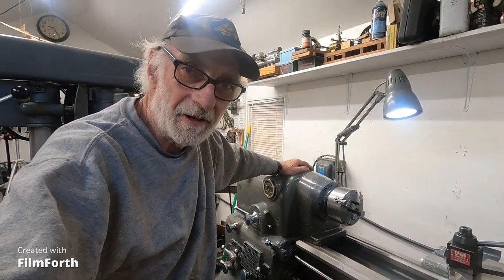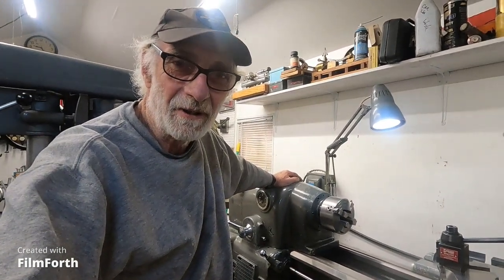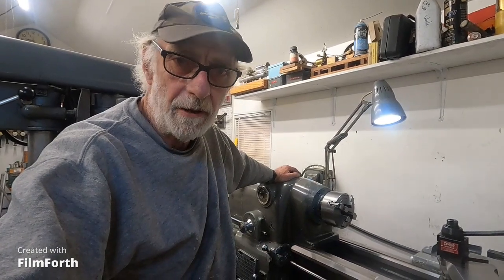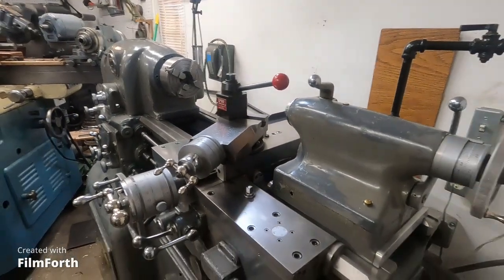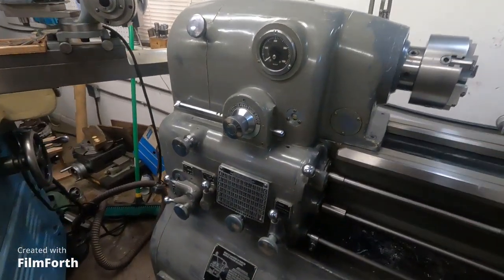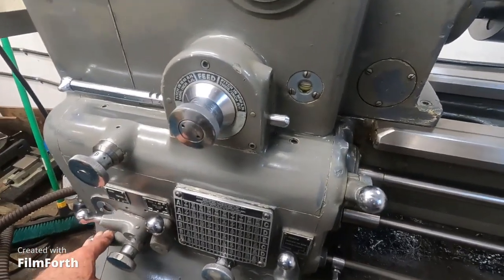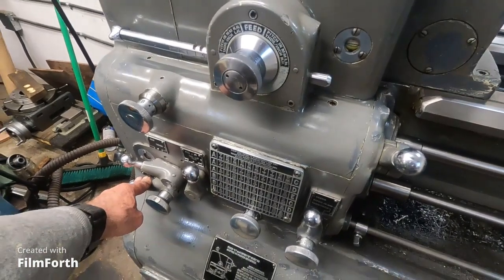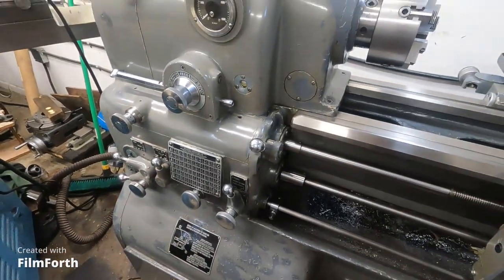This is one of the later model tube-drive machines. The tube drive, despite rumors and nonsense on the internet, is really quite a reliable drive if you use the machine right. This machine has 5 horsepower — a 5-horsepower direct current drive — with infinitely variable speeds using this knob right here. It's got two speed ranges and, I believe, a 5-to-1 gearbox on the end of the motor. We're going to clean everything out on this thing.